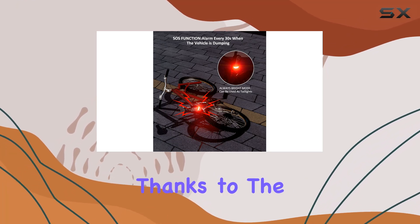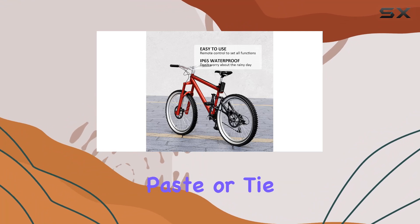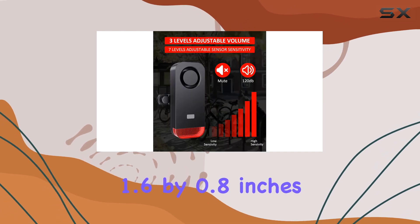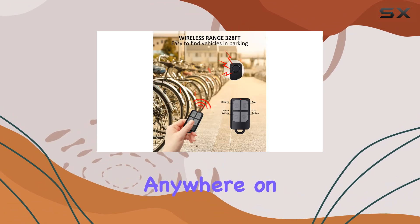Installation is straightforward thanks to the included double-sided sticker and strap. You can choose to either paste or tie the alarm to your vehicle, and its compact design, measuring just 3.7 x 1.6 x 0.8 inches, allows it to be discreetly placed almost anywhere on your vehicle.